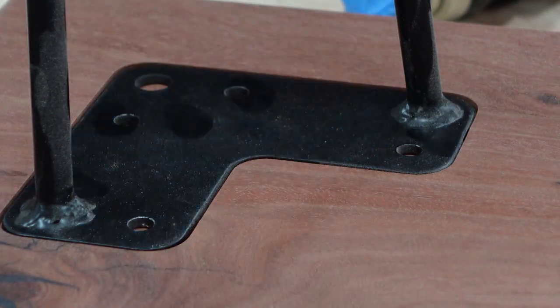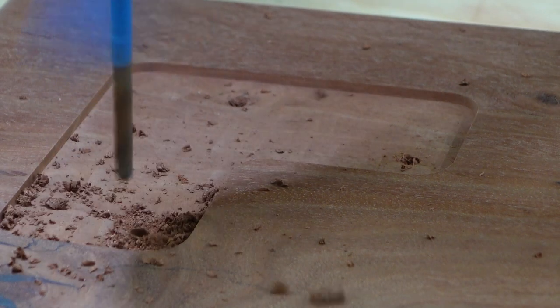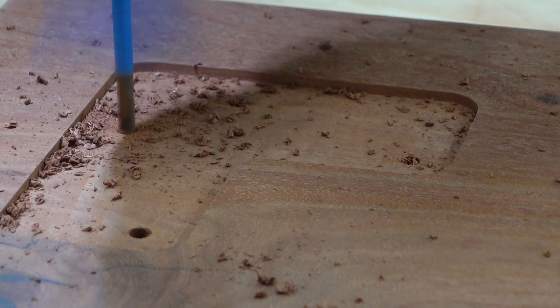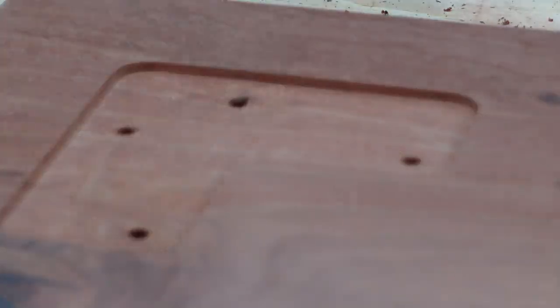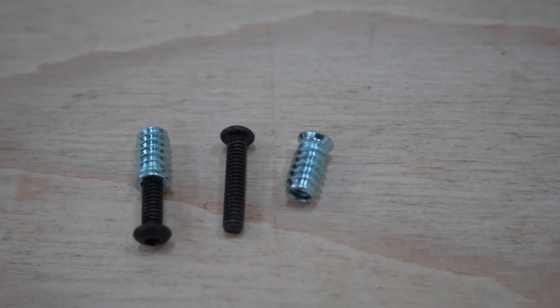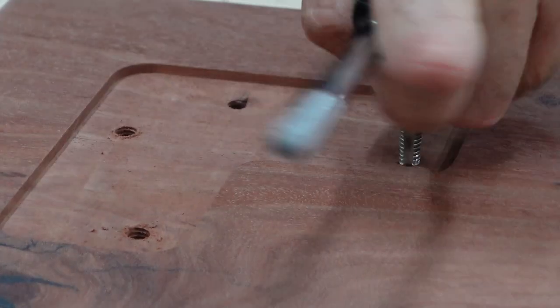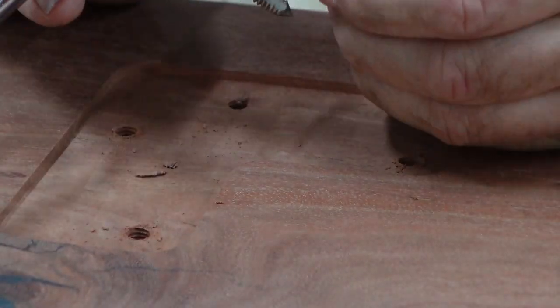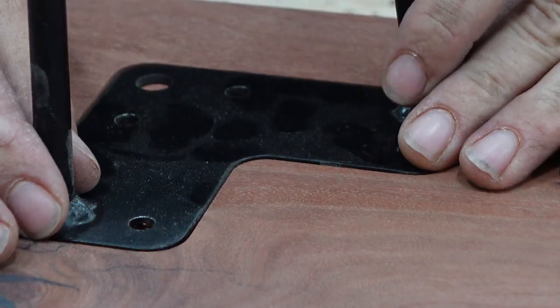Once I have the holes for the legs marked, I drill them out with a bit that has tape on it so I know when to stop - the last thing I want to do is drill through the tabletop. Then I tap the holes so I can put machine thread bolts in them. I would advise against using metal inserts - the metal inserts do not hold as well as tapping the wood, they can strip easier if you aren't putting the bolt in straight, they don't hold up as long, the bolt can get stuck in them sometimes, and they cost more money, so there really isn't much of an advantage.